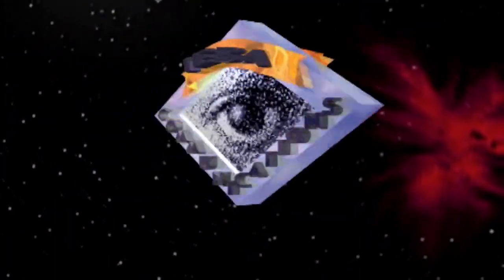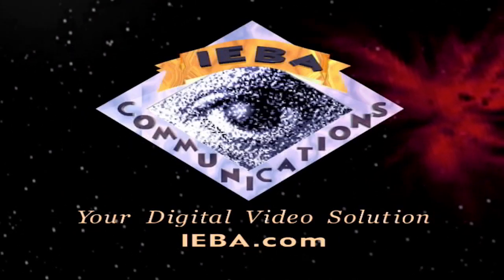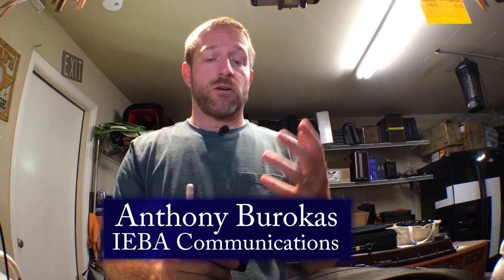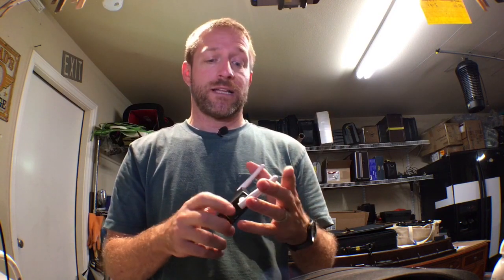Hello there, my name is Anthony Barocas with Aiba Communications, and today I wanted to give you a quick tip with regards to Wi-Fi and antennas. There are a lot of different solutions for Wi-Fi out there, whether it be a Google Hub, which is what I'm using right now for the wireless portion of this, or whether it be a Netgear wireless router or anything like that, or even this tiny little 2.4 gig router.